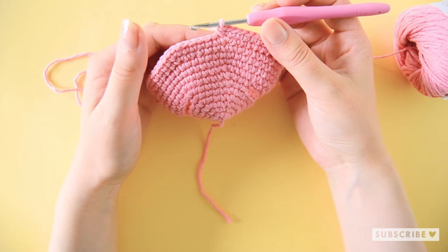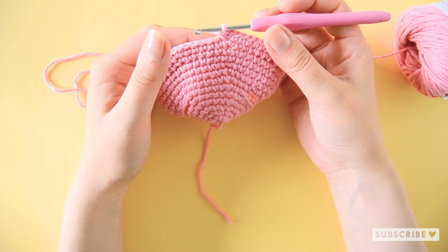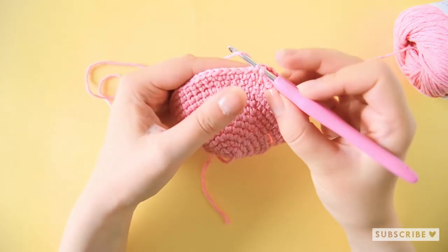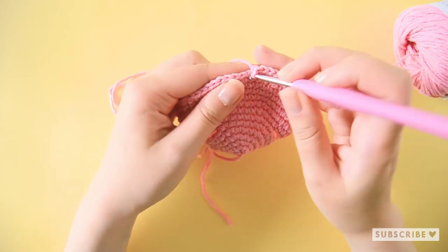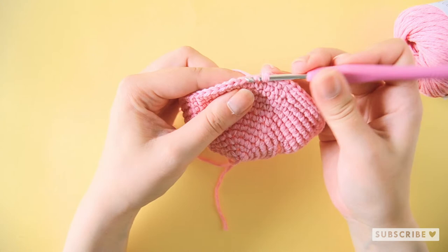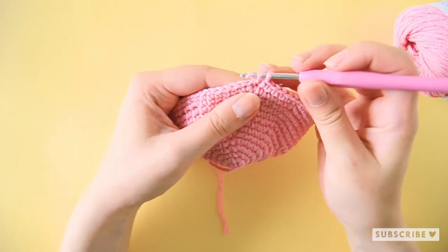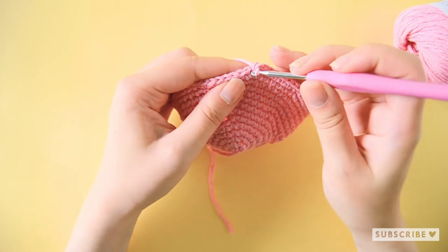On the next row, seven single crochets and one increase, repeat that eight times until we have 72 stitches. So one, two, three, four, five, six and seven and an increase.